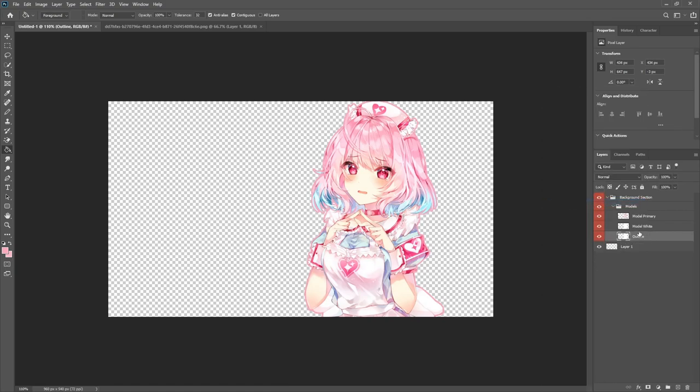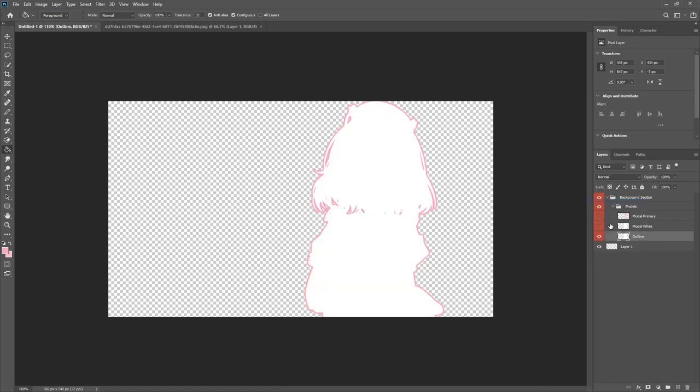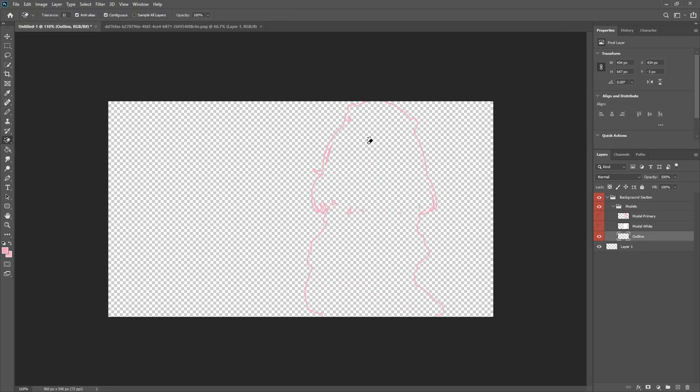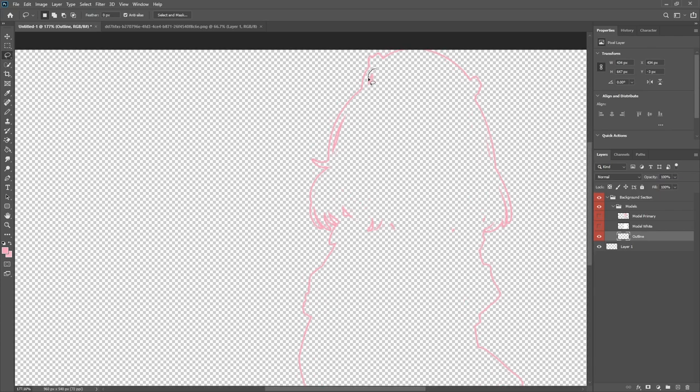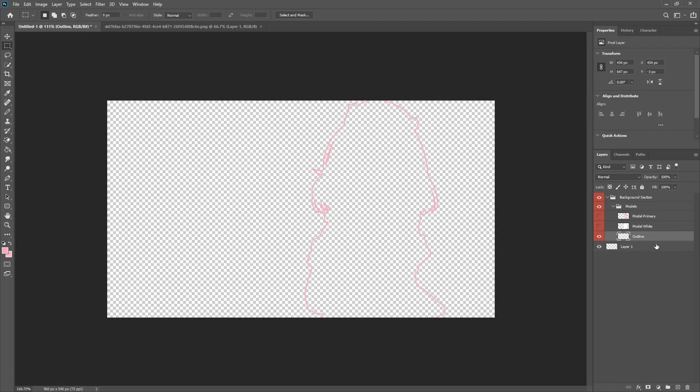Rationalize the layer and hide the other layers. Use the Magic Eraser tool to click and remove all the white. Then grab the lasso tool and go around everything on the inside that you don't want, and hit Delete. Right-click, deselect, and that content is gone. Now with these three different layers we can start moving them around.